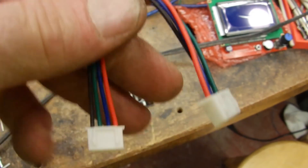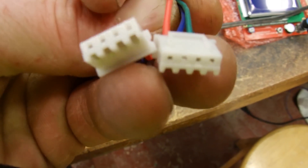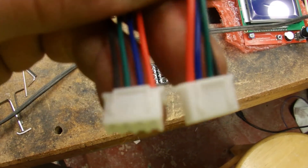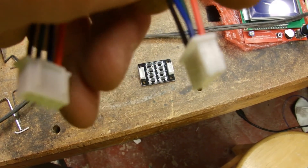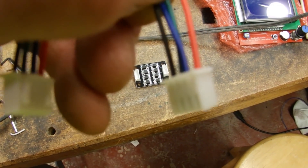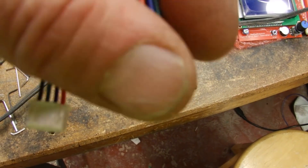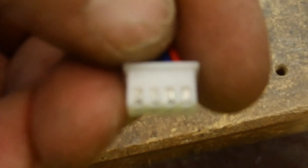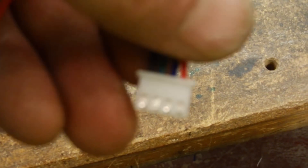I'd like to talk about this connector real quick. If you get a close look at this connector, you'll see that if it lines up, the colors are the opposite — so this would actually not work and would make my motors run in reverse. You can actually push on those little metal parts and eject those pins to reconfigure it.